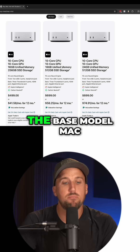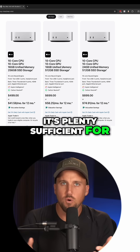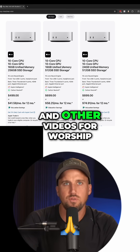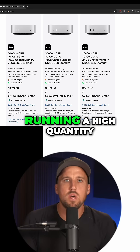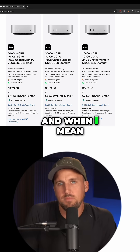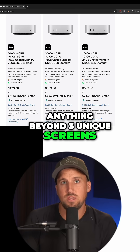The amount of power they pack, even in the base model Mac mini, is incredible. It's plenty sufficient for most church environments for running lyrics, graphics, and other videos for worship. If you're going to be running a high quantity of screens from this computer — and when I mean high quantity, I'd say anything beyond three unique screens.